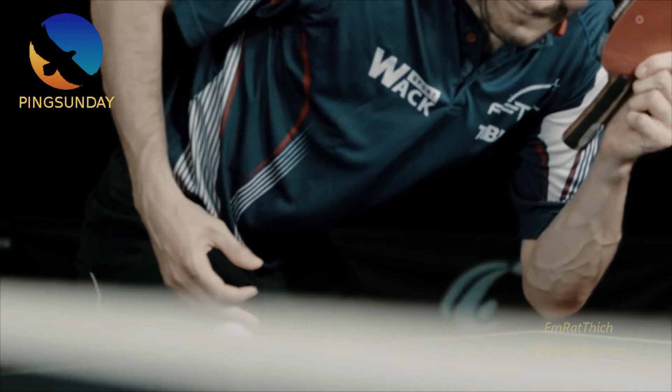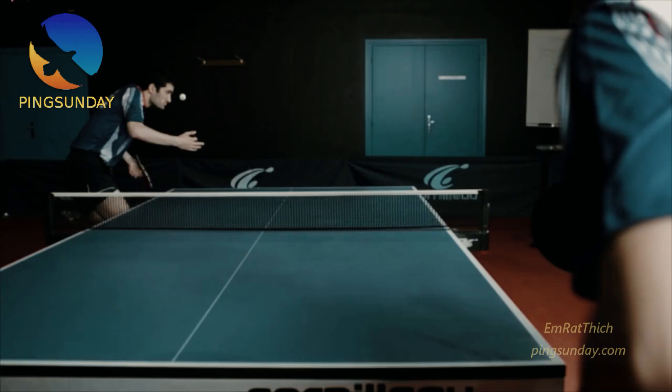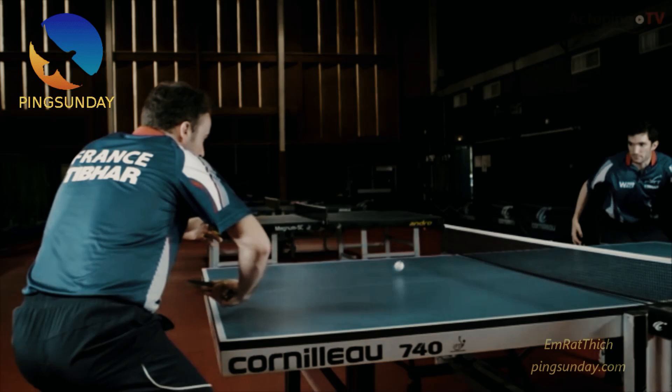The average rally exchange in table tennis lasts only 1.8 seconds. But sometimes you can play a longer rally. To play a longer rally in table tennis, you need very good footwork.